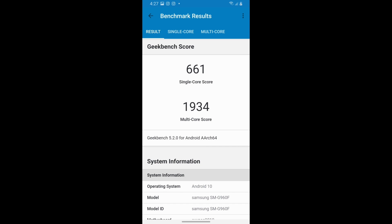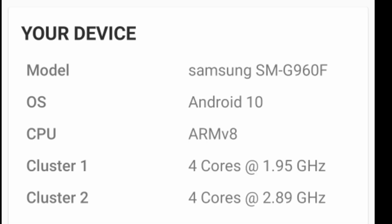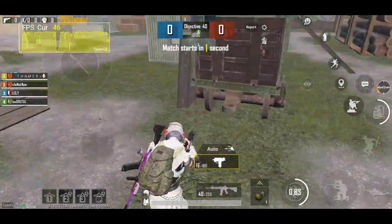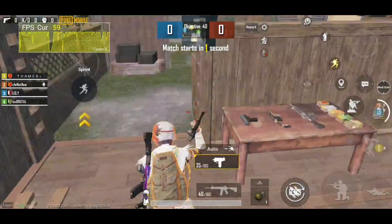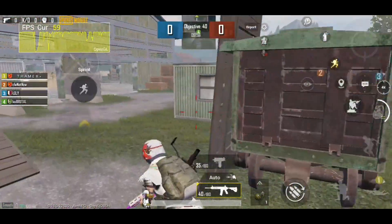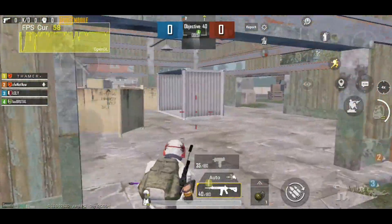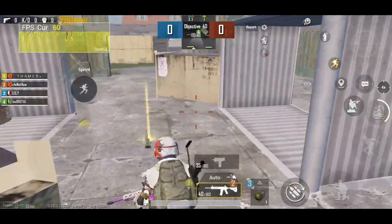These are the Geekbench 5 scores and these are a lot, lot better than the Snapdragon 845 and it has outbeaten it. As you can see it is overclocked, running at 2.9 GHz and 4 of its cores are running at 2 GHz. If you watched till the end, make sure to subscribe for more videos like this on your favorite phone and comment down the phone that you want me to overclock next. This is Uri Dasan and I am signing out — peace out.